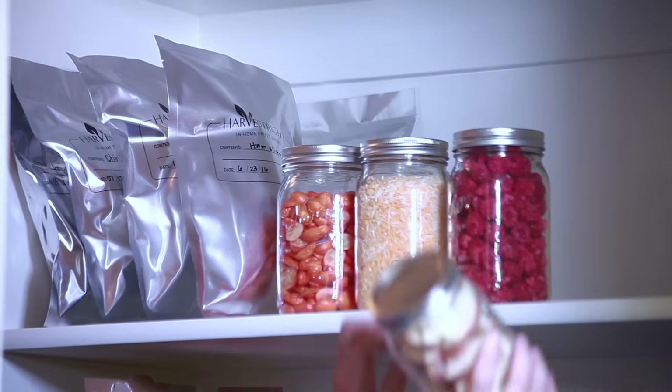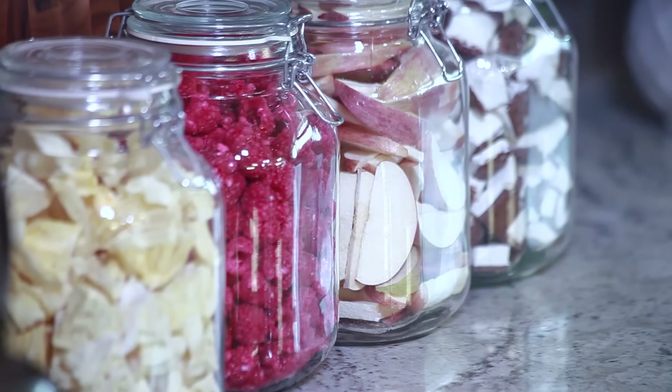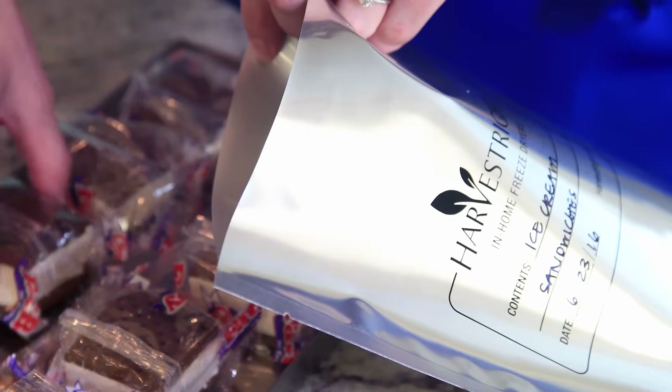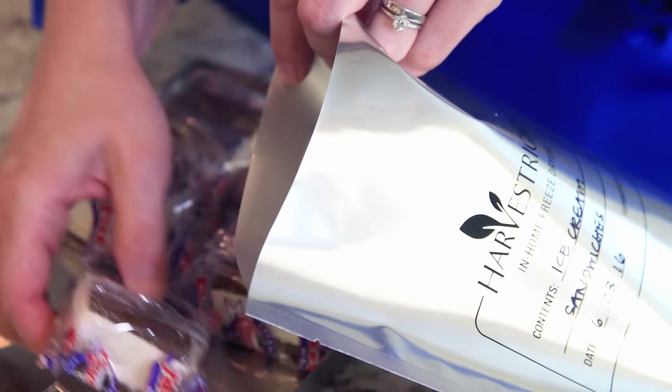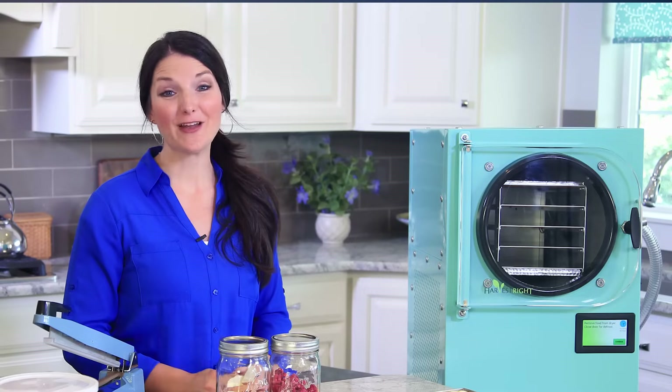These are ready for your pantry or food storage room. For snacking, I put these jars of apples and raspberries on the counter or pantry shelf. The ice cream is amazing — it's delicious as a crunchy snack. I'm going to store some in mylar bags and put some in a plastic bag to enjoy during the week. Your family will love these.